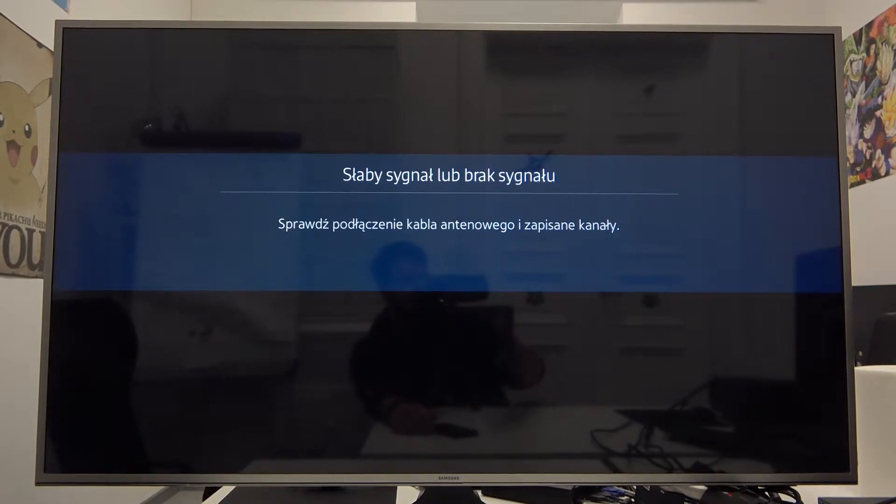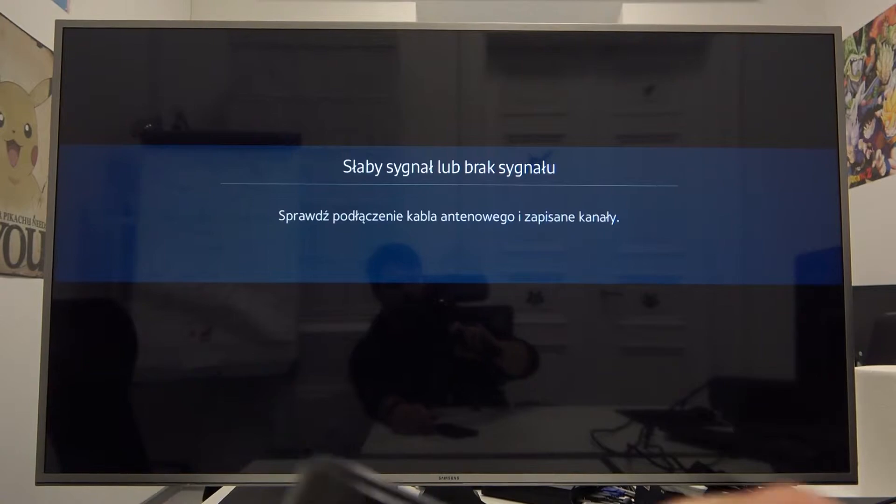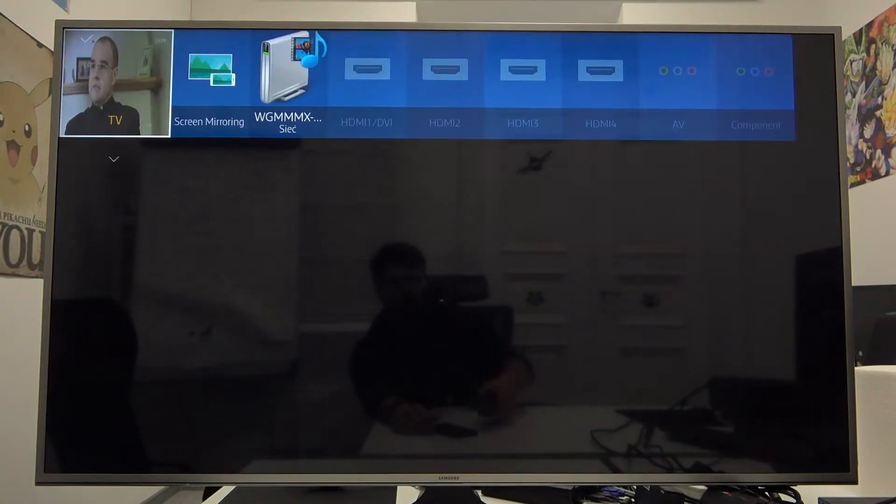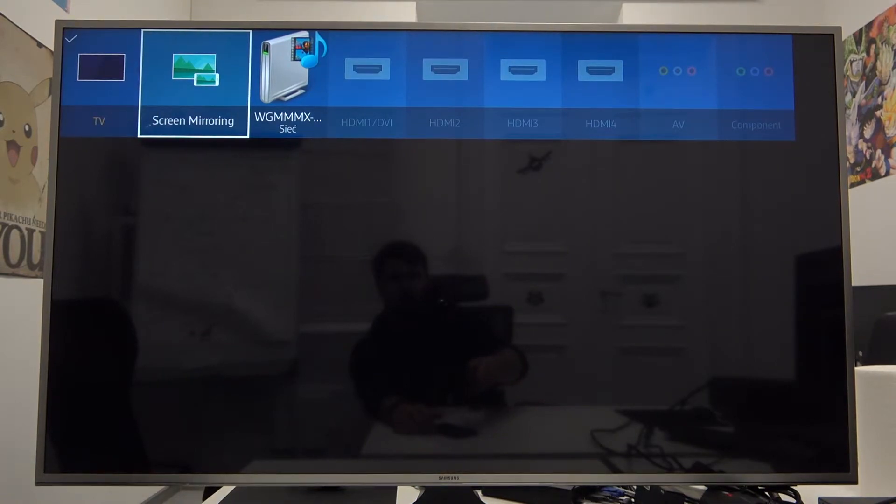So, firstly, on the remote control click Source button and go to Screen Mirroring.